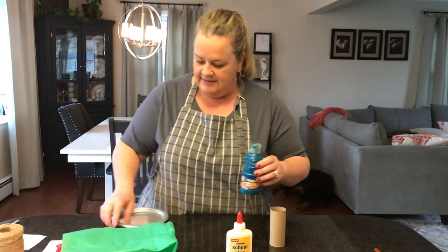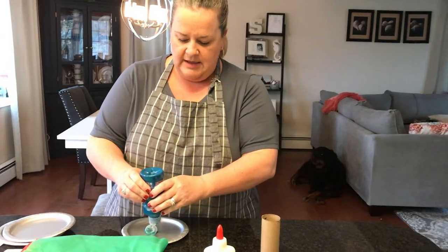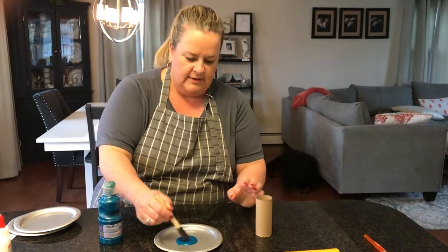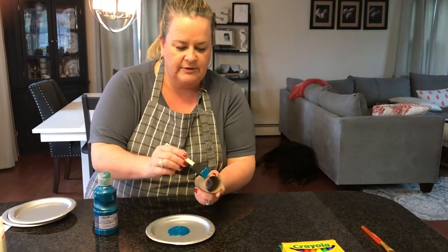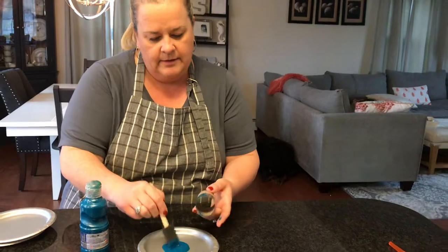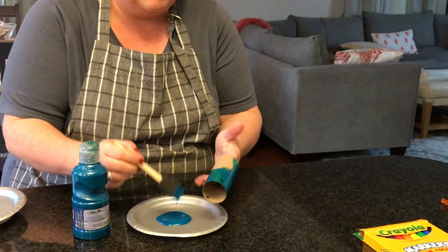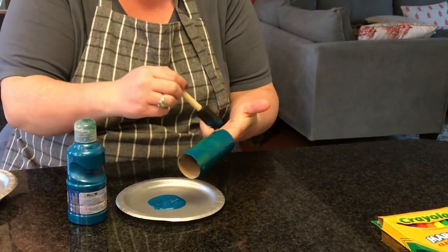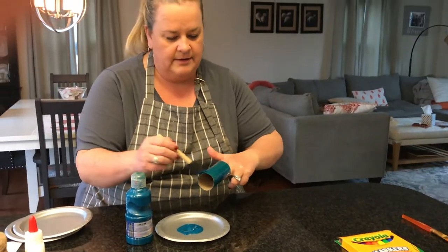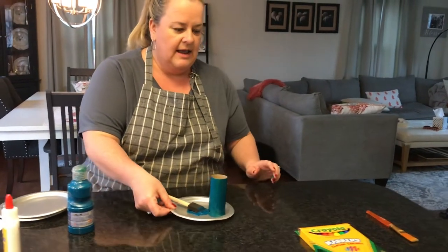Next, I'm going to paint the toilet paper roll. I'm going to paint it blue because this is going to be our sky, the rainbow. Alright, I think that looks good. So now I'm going to put that down on my paper plate and I'm just going to put that aside and let that dry.